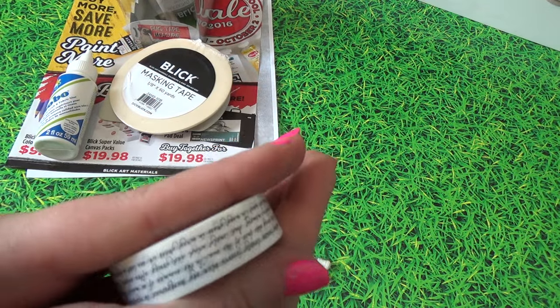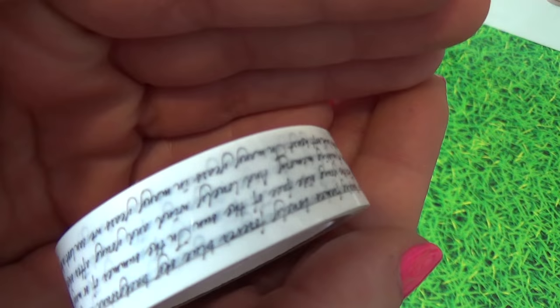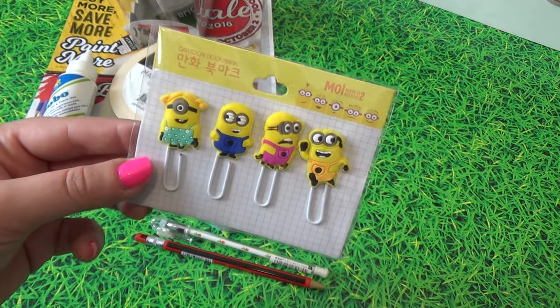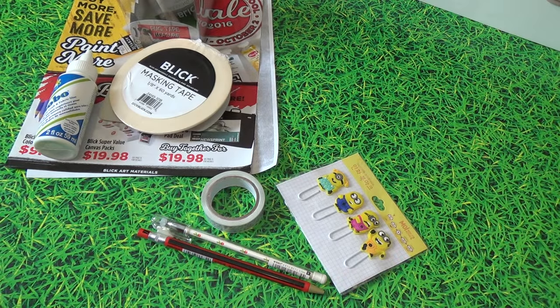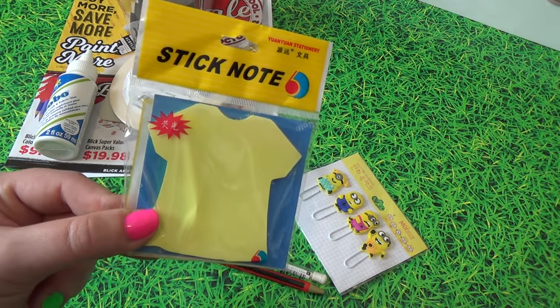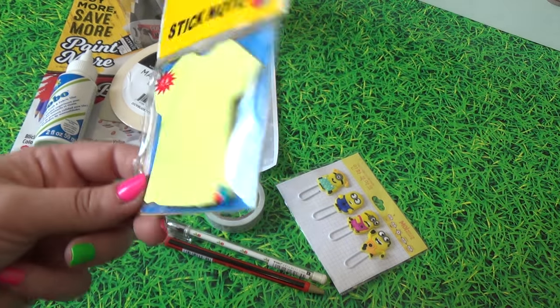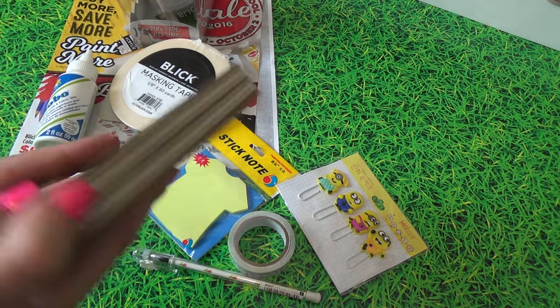Of course you can't go to one of these bookstores without picking up some washi tape because they are cheap — a dollar twenty-five for this one, and it is some fierce washi. These little clips here were a dollar ninety-five and so worth it — adorable, enough said. The last impulse buy was this sticky note in the shape of a t-shirt. I thought it'd be really fun to mark down things to shop for, especially clothing finds, even in a journal. It was only a dollar.